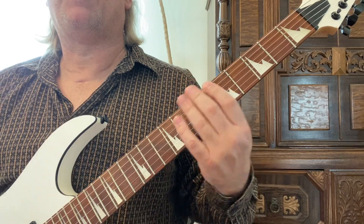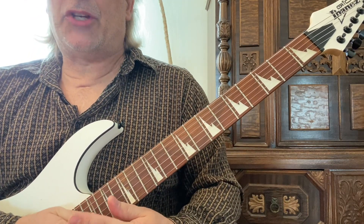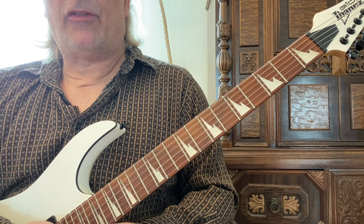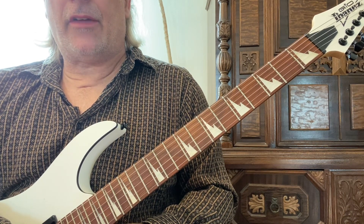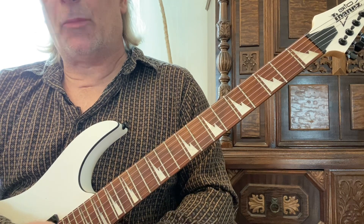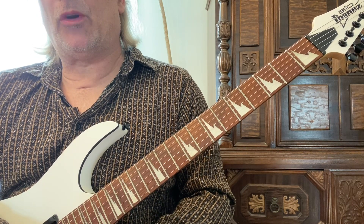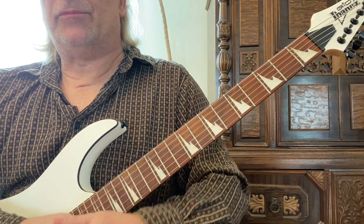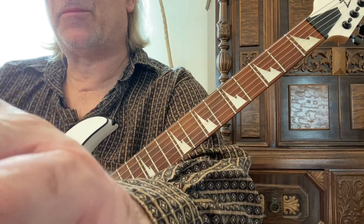So we went over F major, F minor, A major, A minor, G major, and G minor — major and minor scales from their open chord shapes. I hope you enjoyed this video. If you did, please like and subscribe, post any comments or questions, and look out for part two. Keep playing and have fun!